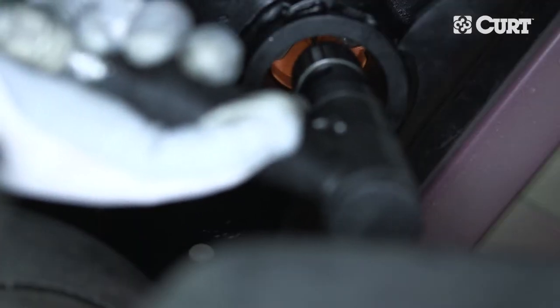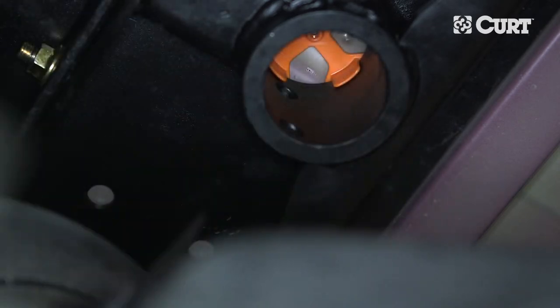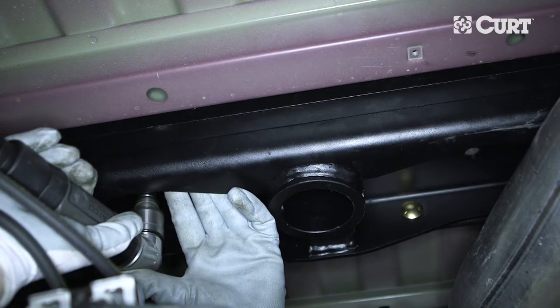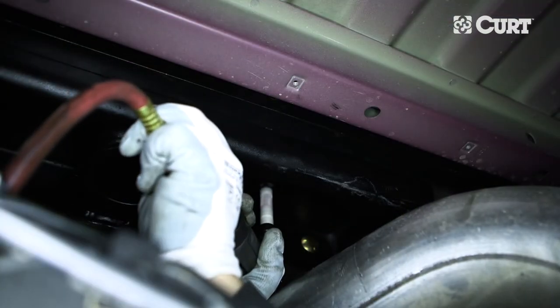From underneath the truck, use the center locator as a guide to drill a three-sixteenth inch pilot hole straight up through the truck bed. Next, using the center section as a guide, drill the safety chain loop holes from underneath the truck bed using a five-eighths inch hole saw. Make sure that the holes are located in the lower section of the truck bed ribs. A short pilot bit with a small right-angle drill can ease the process of drilling the safety chain holes.